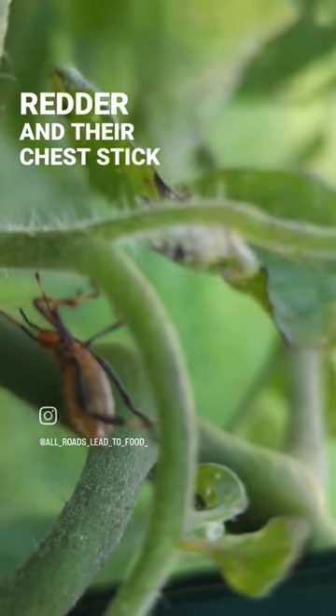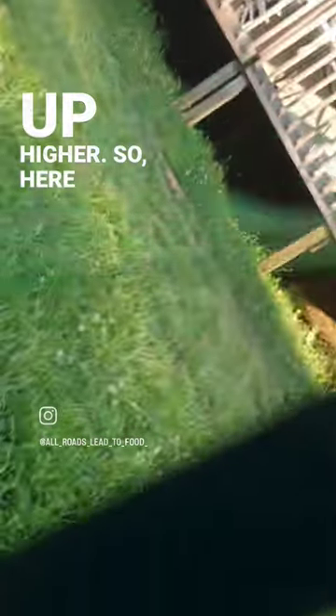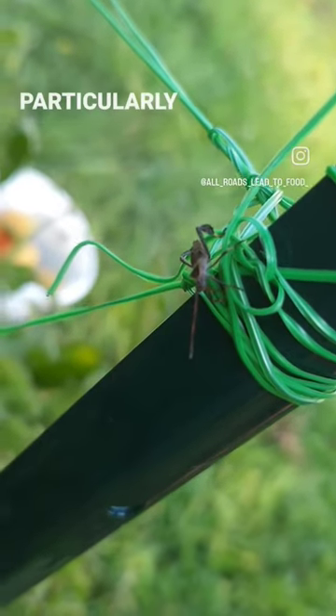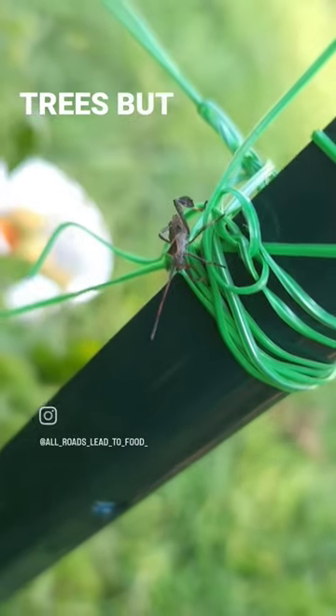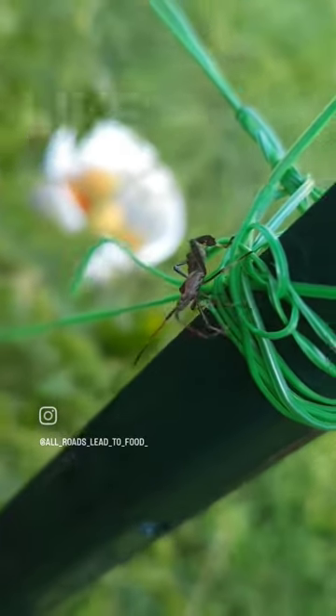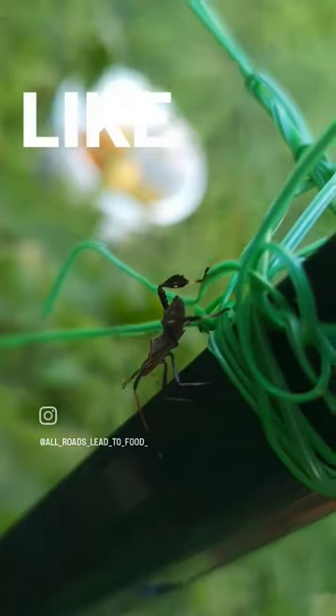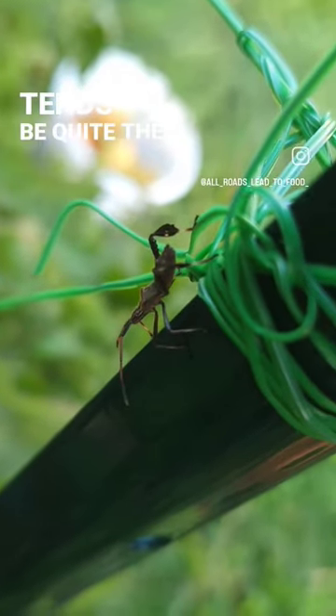Here is what the adult looks like. These are particularly terrible for citrus trees, but they will also attack tomatoes, cucumbers, and things like that. They're pretty quick too, so knocking them into something like a bucket of water tends to be quite the task.